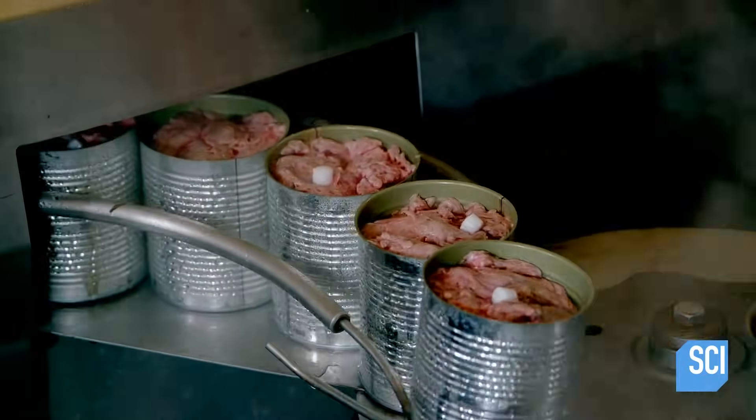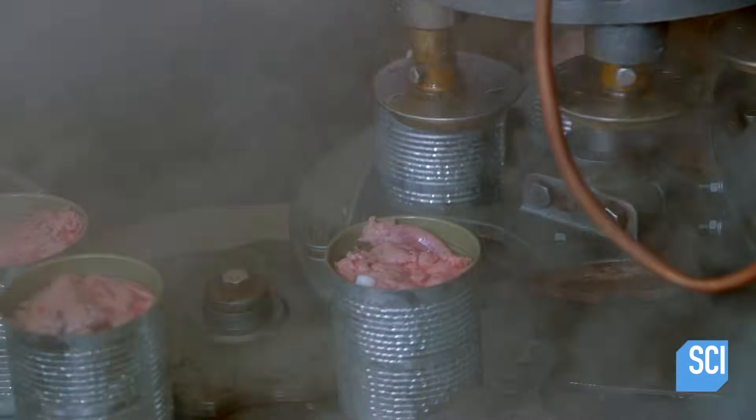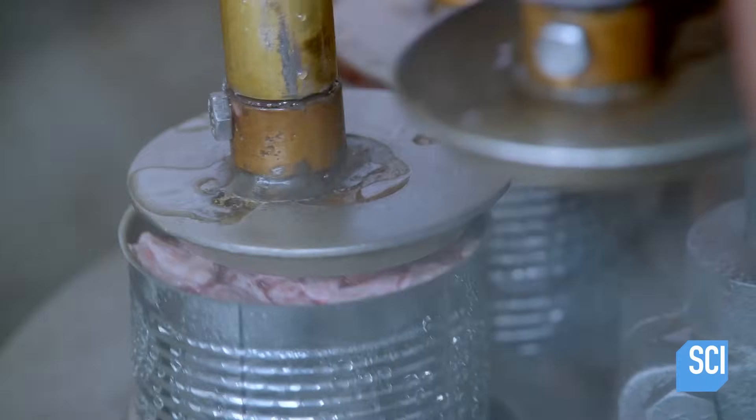Next, the cans move into the closing machine. The machine compresses the meat to provide sufficient clearance at the top of the can. This head space creates a vacuum on the can to draw out the remaining air.